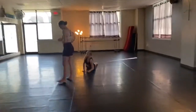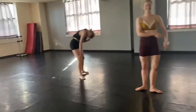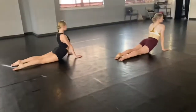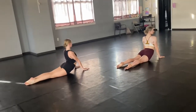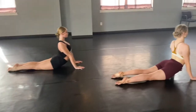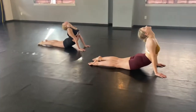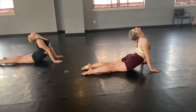We got a request to do more back flexibility exercises, so we're going to start in our seal position. This is really just to get your back nice and stretched. Try to keep your feet as close together as you can — I know that's a struggle for some of us. That's the goal: keep your feet as close as you can, and you can put your head back to give you more of a stretch. We have two levels of back flexibility here.